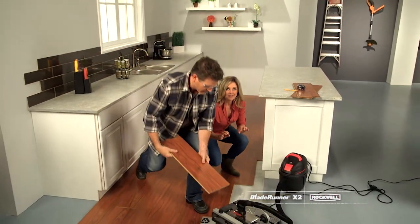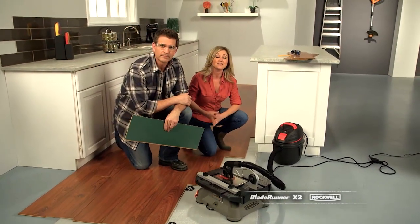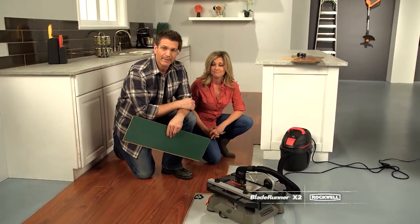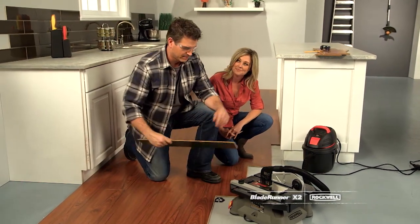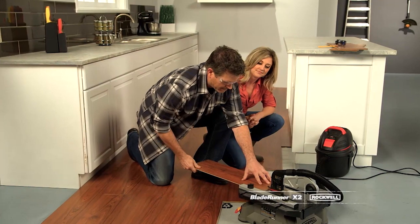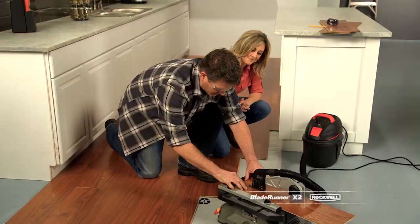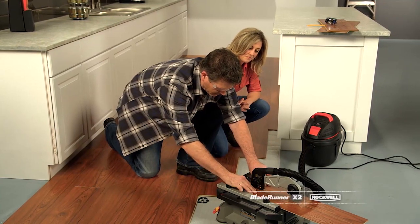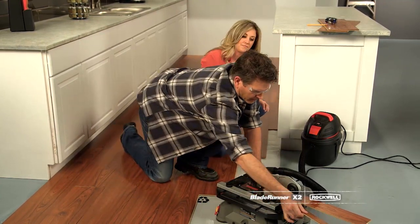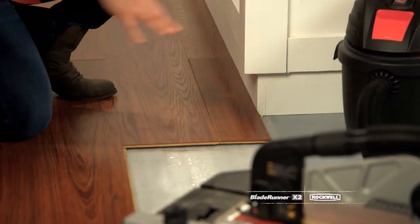Here we have a board that needs to get cut lengthwise for a custom fit against this island. Everyone knows this isn't a cut you can make freehand, but it's no problem when you use the precision rip fence. Look at that cut — perfect. Now you have an accurate portable workshop anywhere you're working.